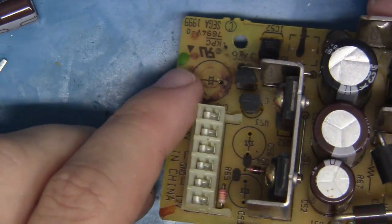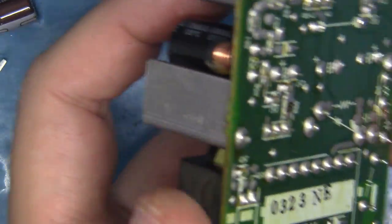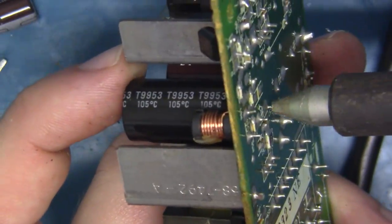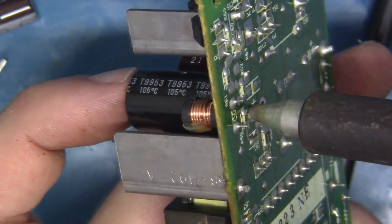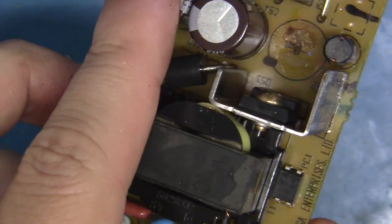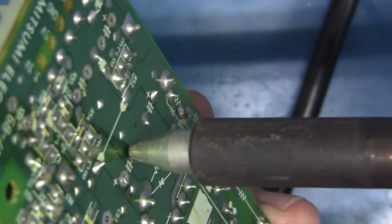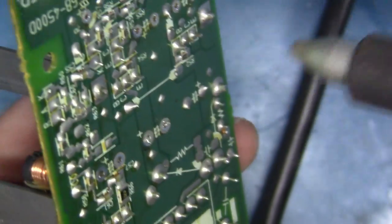Okay, looking good so far. Other than this nasty cap, let's just keep going down the line.